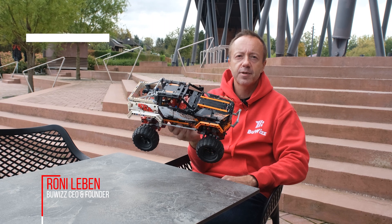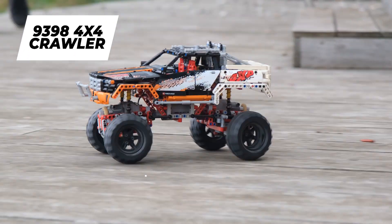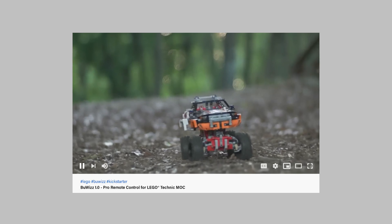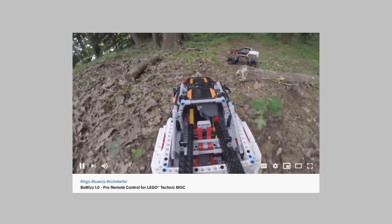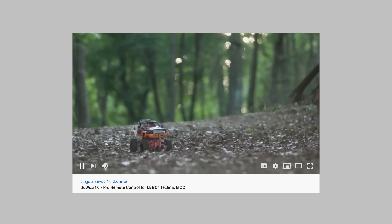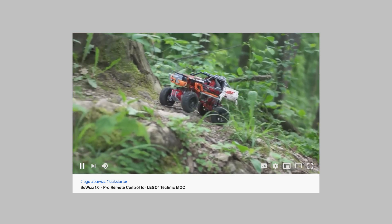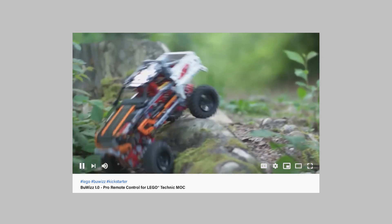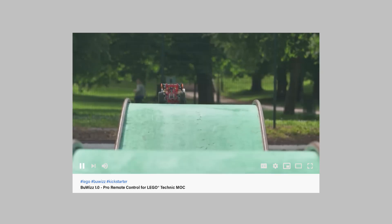Hi everybody, this is the famous 9398 4x4 Crawler. It was released by LEGO in 2012 and we used it in our first BuWiS video for Kickstarter in 2016. This is the actual model used for the video and we have actually used it since 2013 to test and develop the BuWiS prototype, so this model has quite a history behind it.